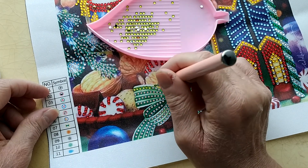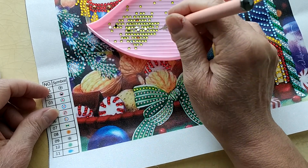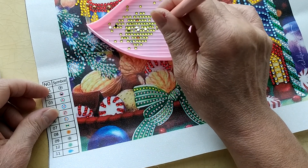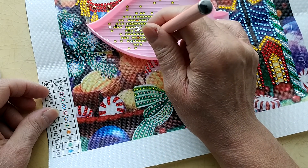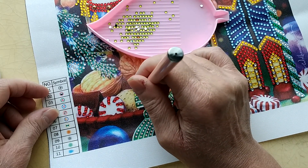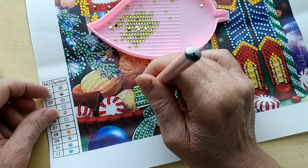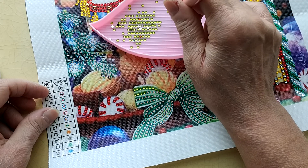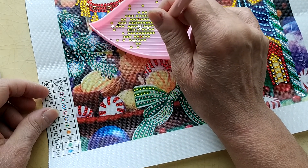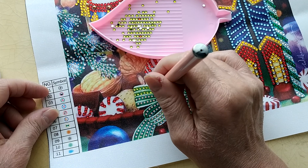Everyday E-Deals has such a wonderful selection — not only for budget-friendly diamond paintings and accessories, they do have paint-by-numbers, and if I'm not mistaken they do have cross-stitch as well. So if you're inclined to try that, you can get it at a very affordable price. And let's face it, in today's world who can't use a little money-saving deal? Don't forget, at Everyday E-Deals I have a 10% off coupon code, which I will leave in the description. It is Judy — capital J-U-D-I — and that'll save you 10% off your purchase.